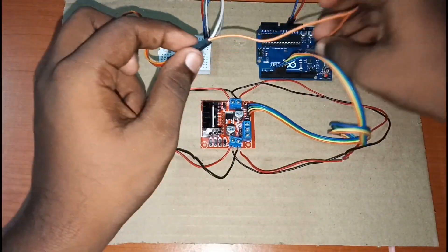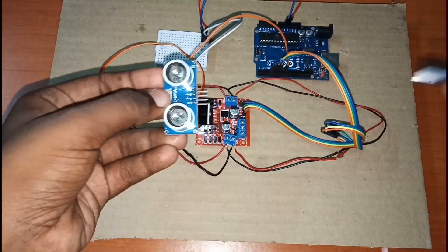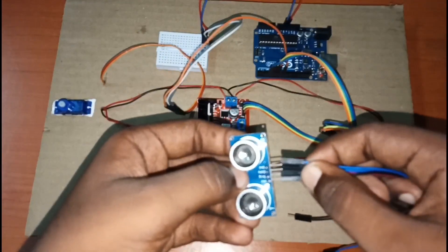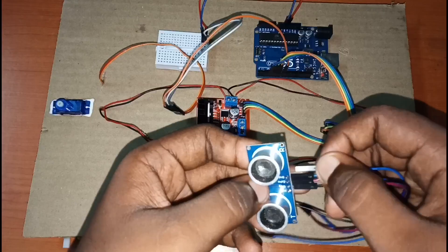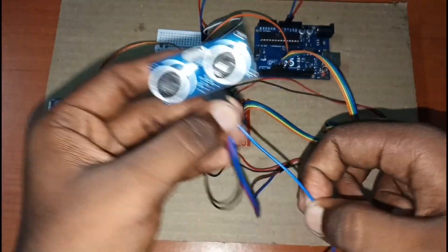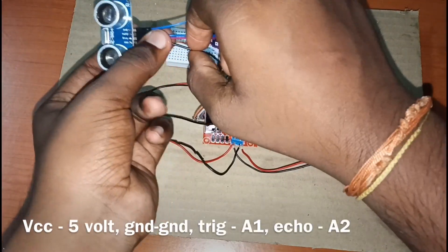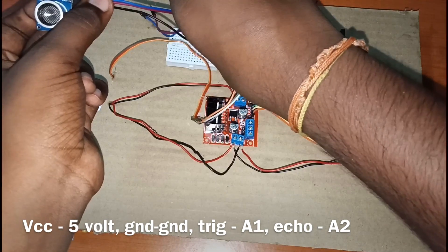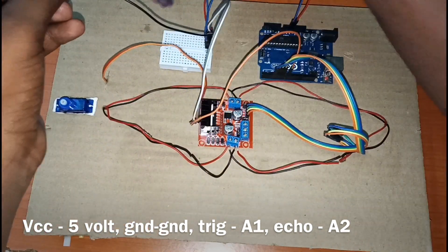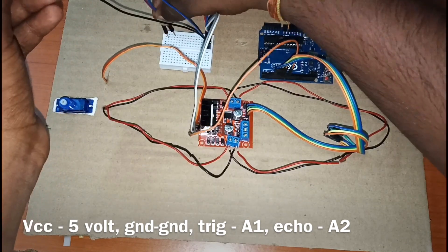The servo motor signal pin connects to digital pin 8. Then we'll take the ultrasonic module and connect its wires using female-to-female connectors — the ground to the GND on the breadboard. Then we'll connect the trigger pin and the echo pin to the breadboard.